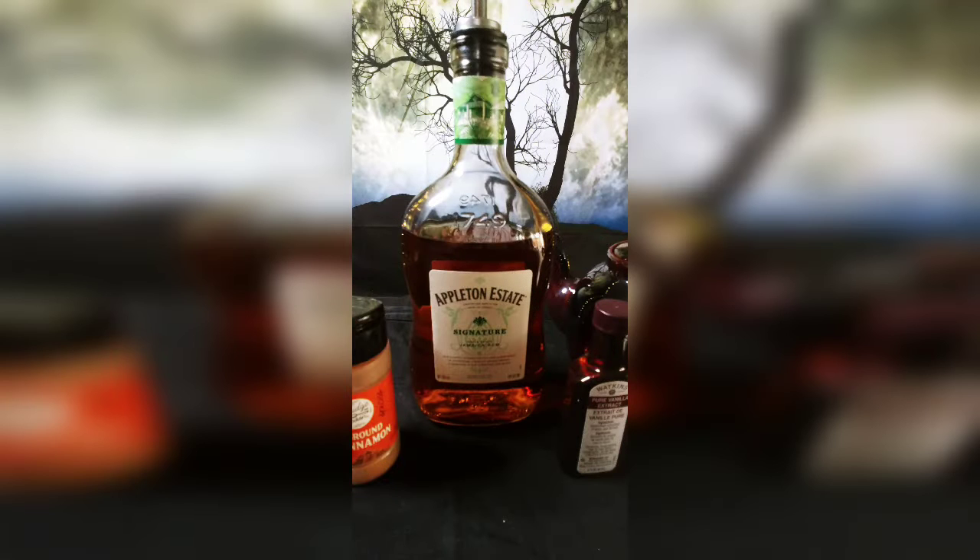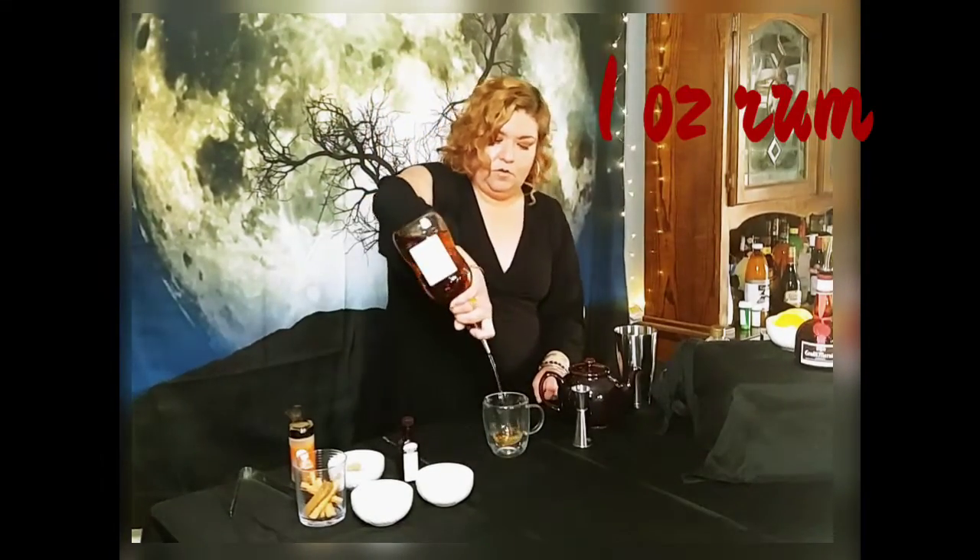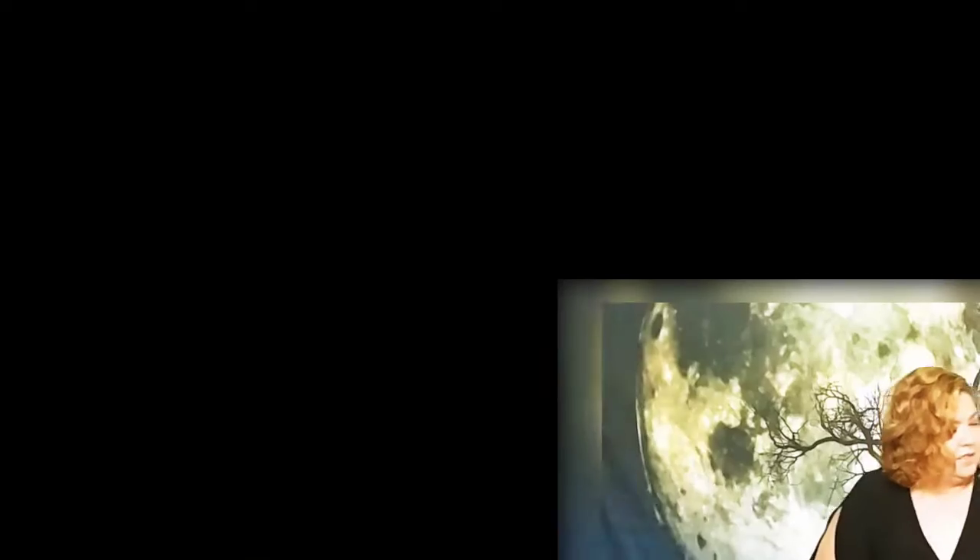What I'm featuring today is Appleton Jamaican rum. It's a full flavored dark rum. You can use anything you want at home — Bacardi — but I have chosen Appleton Jamaican rum. We're going to go ahead and do one ounce. Go ahead and get that right in the glass.